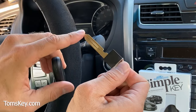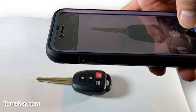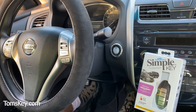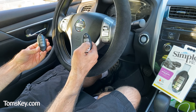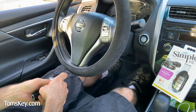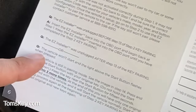After completing programming, don't forget to cut the emergency key blade. To avoid the hassle of finding a dealership or locksmith, you can order our optional key-by-photos key cutting service. If you finish programming and none of your key fobs are working, don't fear — the frequently asked questions section tells you exactly what to do.